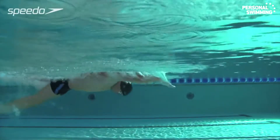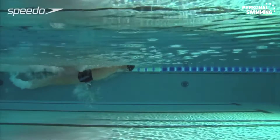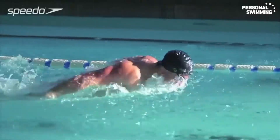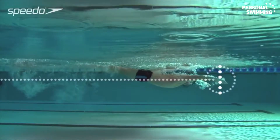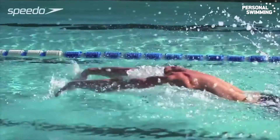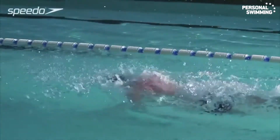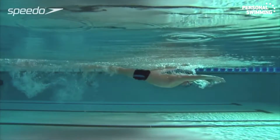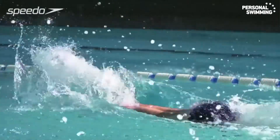Learn how to improve your stroke technique for a faster, more efficient swim. With your arms in the water and elbows positioned high, begin the arm pull by pressing down with your forearms to catch and pull back the water. Holding the water, maintain a high elbow position and accelerate your arms through the water, pointing your fingers towards the bottom of the pool.